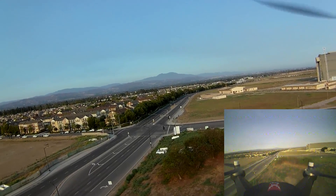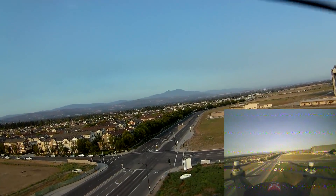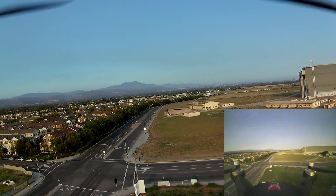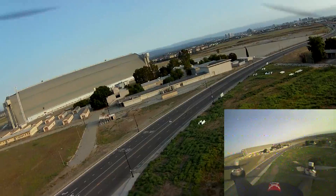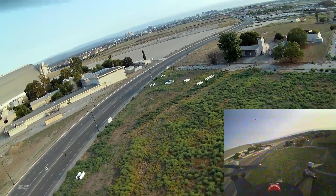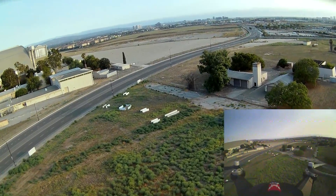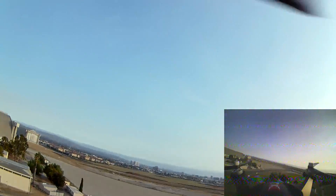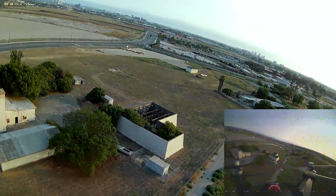That point over there where those two streets meet is about 400 meters away, at least 400 meters away. Alright, start bringing it back. Now I'm going upwind — it is definitely fighting me. I've got a video link that looks very solid. Oh, looks like I did lose control there for a minute, just a second, and it recovered. I have control again.